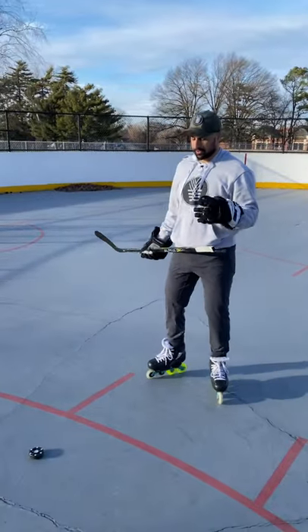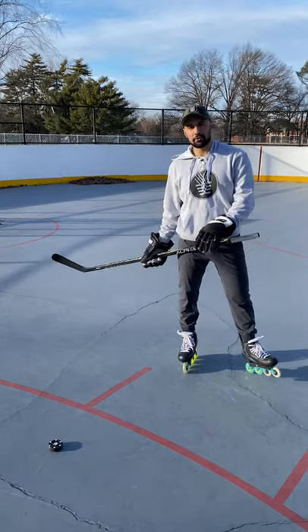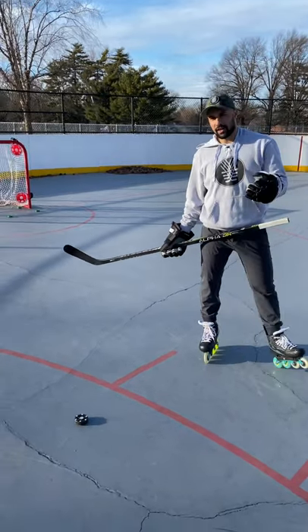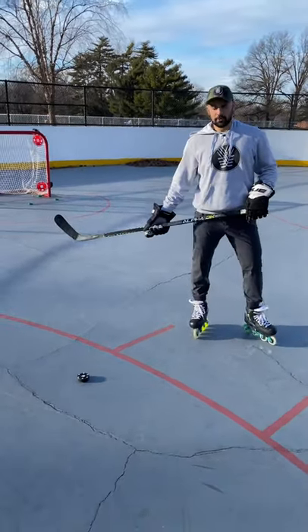Working on that backhand Michigan pickup. The easiest way is definitely not on an outdoor surface — it's more on synthetic ice, regular ice, or the roller tile. But I've got a rocket puck on this outdoor surface here.